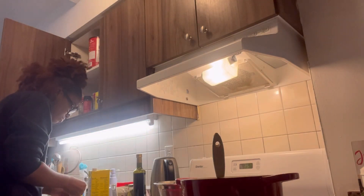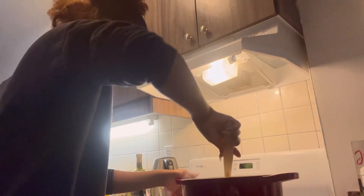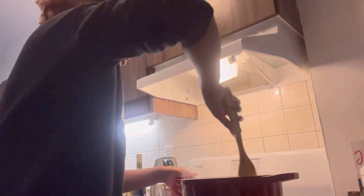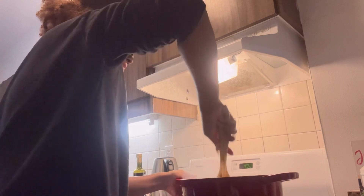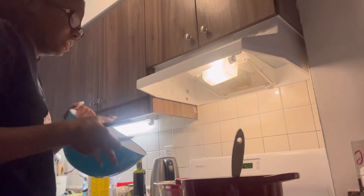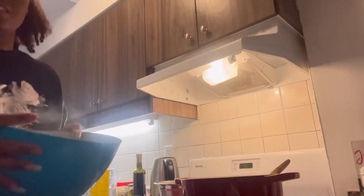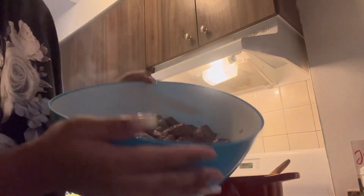I'm probably going to end up buying garlic cloves that are already peeled. These are halfway done — you want to put the beef in a bowl and take them out with tongs. This is how they're supposed to look, and it's okay if there's still some pink because it's going to bake in the oven.